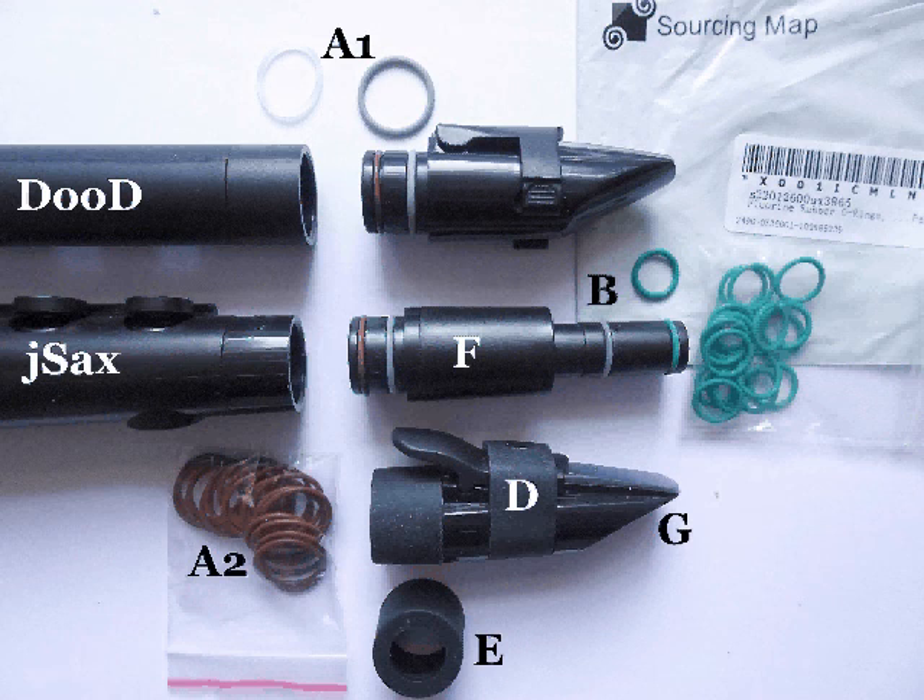The best alternative, of course, would be for Nuvo to spend a little bit more money and not supply the cheaper silicone rings, and go back to the original rubber rings — because they were totally dependable.